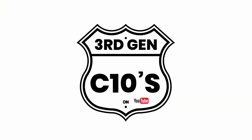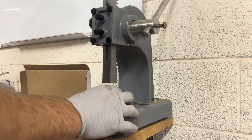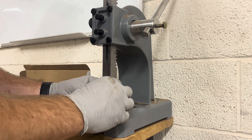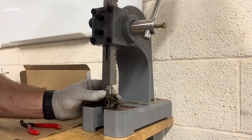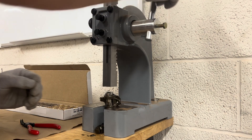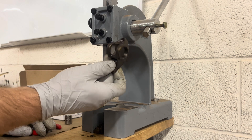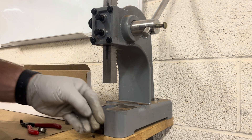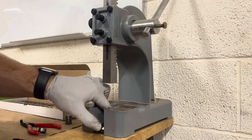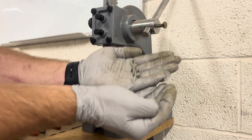To get the stock trunnion out, you're just going to get your rocker arm, get your socket centered on there, center it on your press so you're not pushing at an angle, and then use the arbor press to push out the trunnion. You can see all these little bearings that'll fail and go throughout the motor — you don't want that, especially if you're using an aftermarket cam with higher lift.